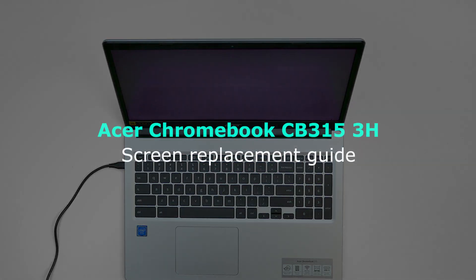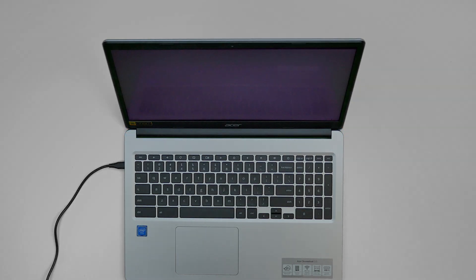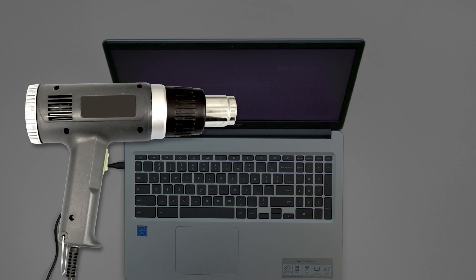This is an Acer Chromebook CB315-3H Screen Replacement Guide. For the replacement process, we'll need the following tools: heat gun, plastic pick, and metal pick.